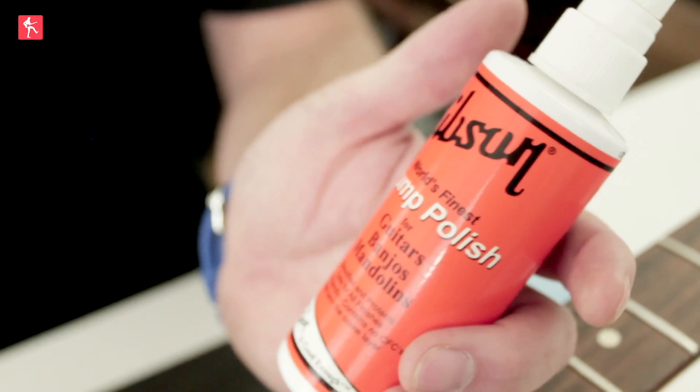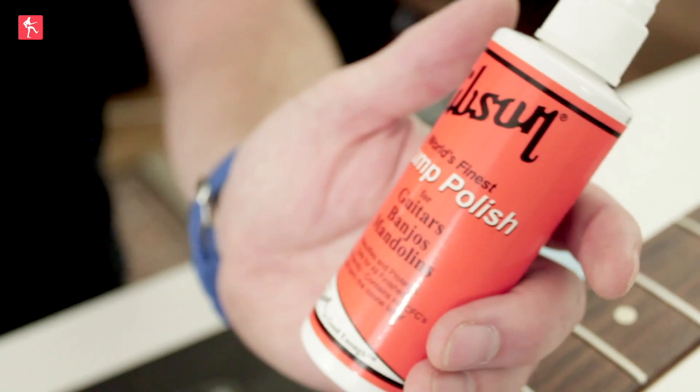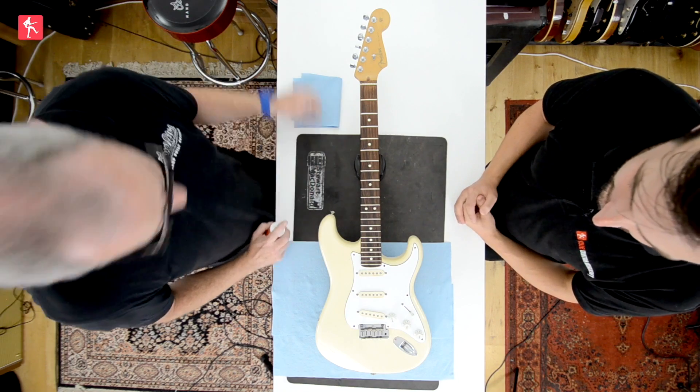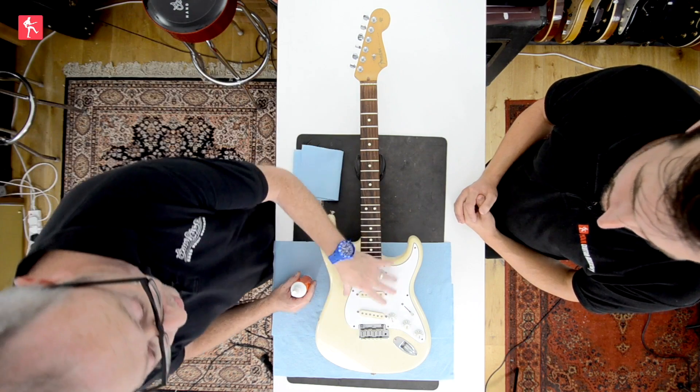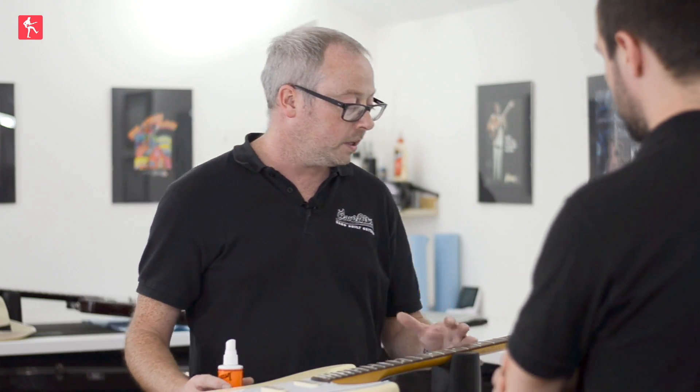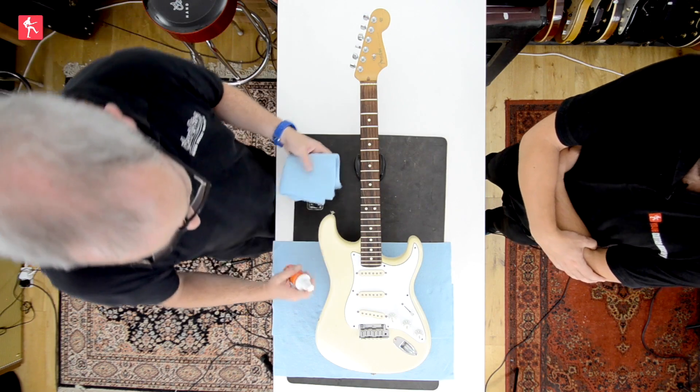We're going to use Gibson pump polish. This is pretty safe on all finishes, and very good to use on a poly. You could use Dunlop 65 too. Gibson polish on a Fender guitar — it's not a problem. Whilst the strings are off, you can clean the scratch plate up, and when the strings go back on it's a bit harder to clean. So we can get to this area as well as the headstock area quite easily.